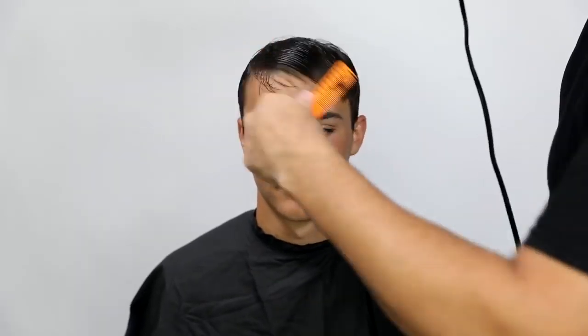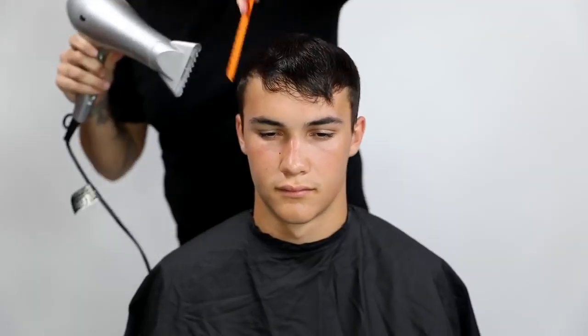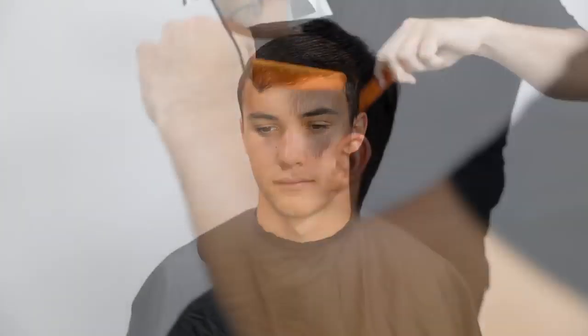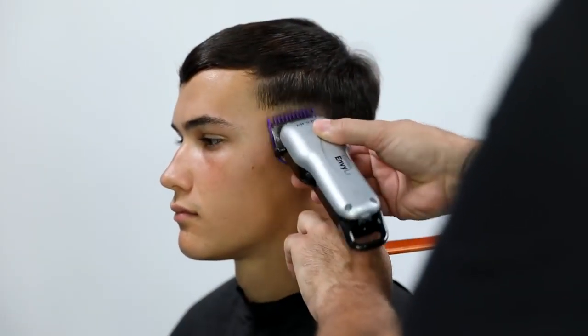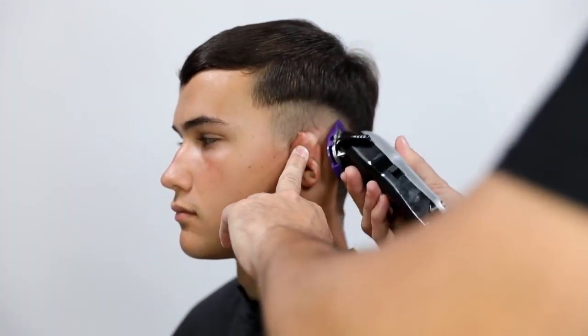For those of you who struggle with clipper work, I'm going to share some tips I like to use in the salon when cutting men's hair. The first thing I do is spray in the Maverick grooming spray — it has a light hold. I spray it on Kyle's wet hair and blow dry it to smooth everything out. Getting a nice polished finish on the hair before cutting takes away any hair that might pop out where you don't want it.